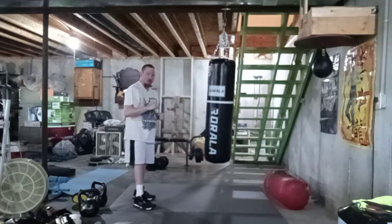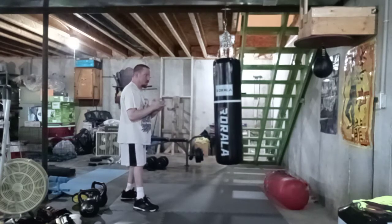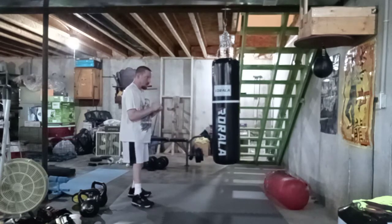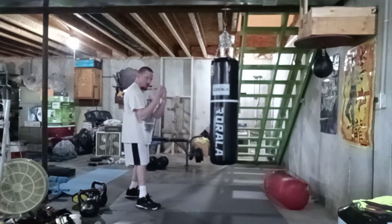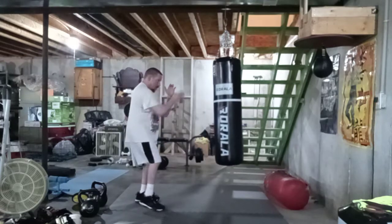That's one way of going in on the inside of somebody when they're punching — just a punch. Same thing with the high block.